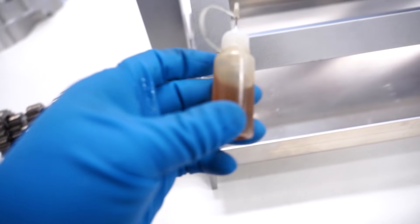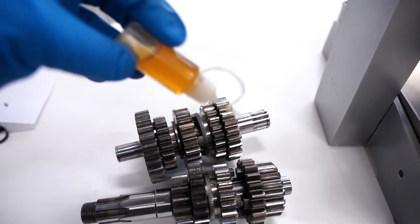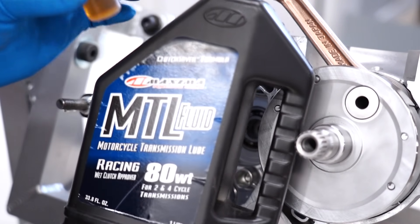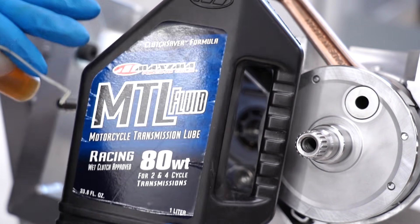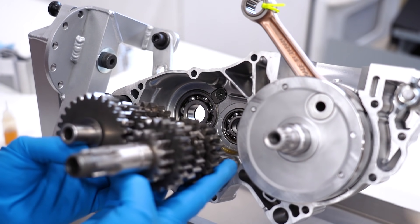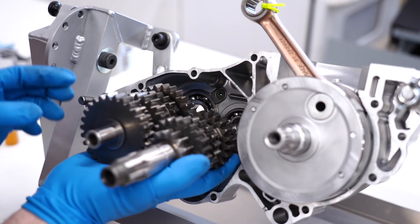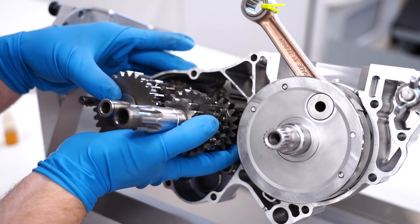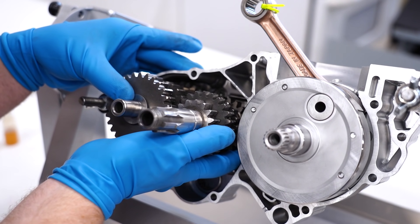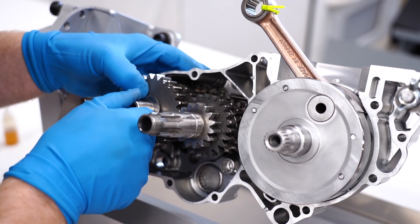I'm gonna take some oil and squirt it around inside the bearings, get everything all lubed up, drizzle a little on the shafts as well, and I should be able to just pop them right in. The oil I'm using is just the gear oil I'm using in the gearbox. I've always found it easiest to install the shafts together — just mesh up all the gears, get the countershaft started through the bearing, and kind of wiggle them into place. There we go, snapped all the way in.